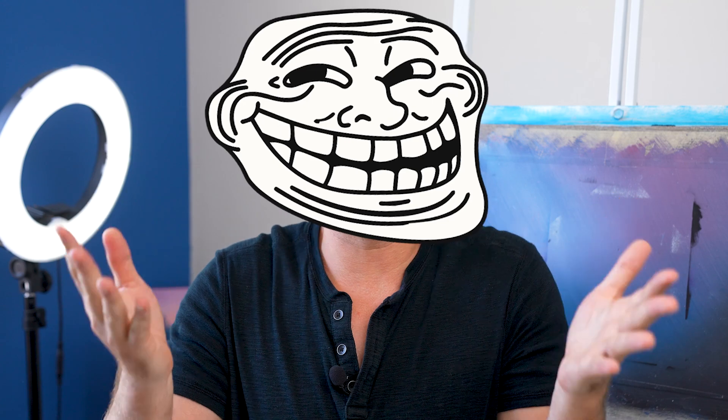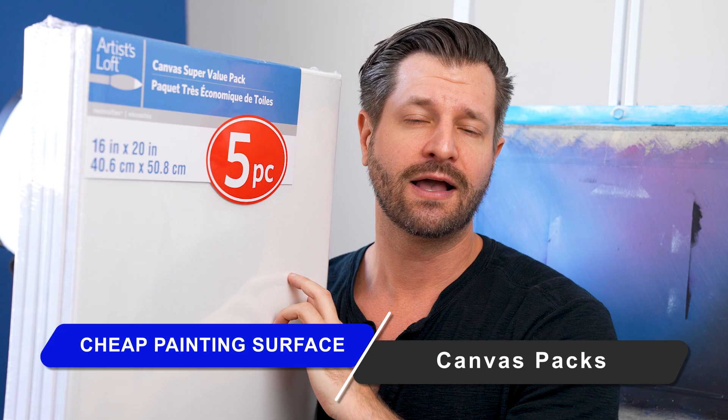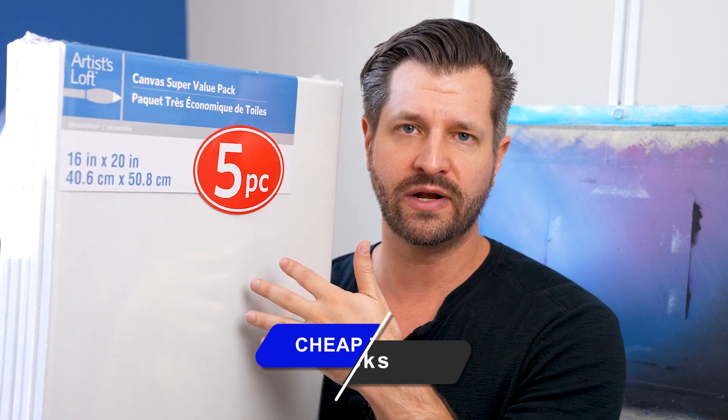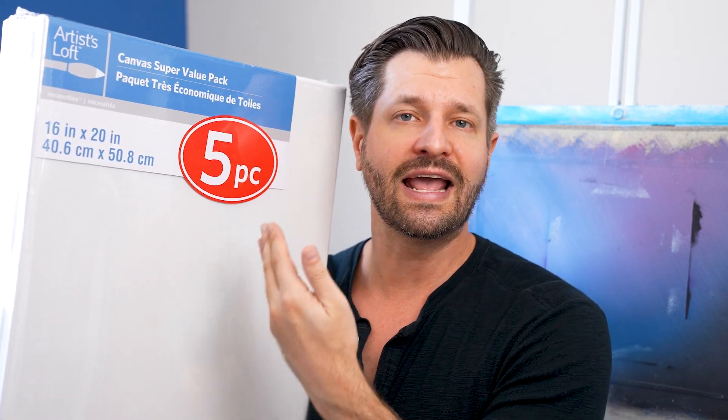If you want to practice on a real canvas, I highly recommend the five-pack from Artist's Loft — 16 by 20 inches. You get five canvases generally sold around $19.99, but it's always on sale for $12.99. If you want it even cheaper, Michael's will sometimes send you an additional coupon that can be applied to sale items, bringing this down to a grand total of $10 — which means $2 per canvas. Perfect for painters who want to practice on a real canvas.